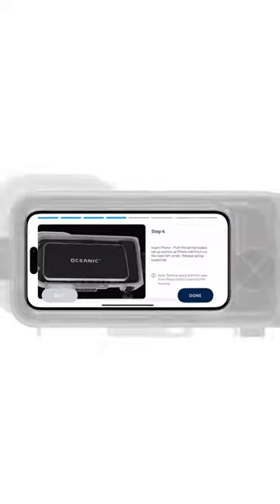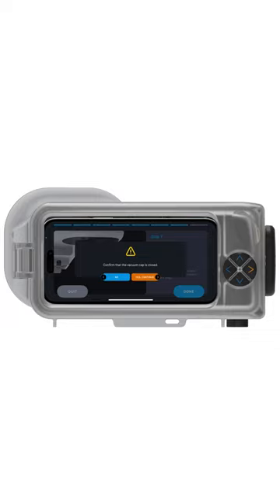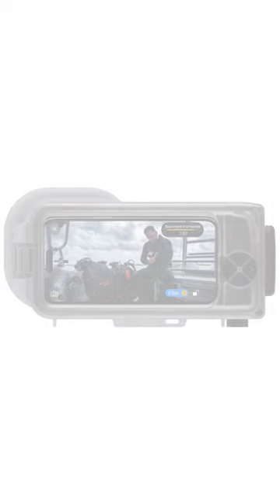When prompted, close the dive housing lid to complete the process, which includes using the automatic vacuum pump and a three-minute countdown to ensure the dive housing lid is secure and watertight prior to starting your dive.